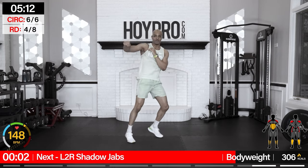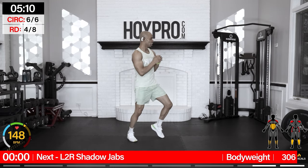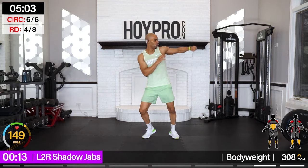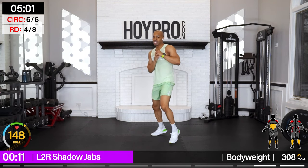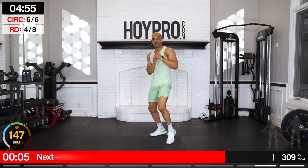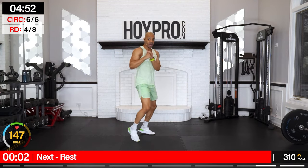Left-to-right shadow jabs — we're actually going to start right to left. Right, diagonal, front, front. Let's go: right, diagonal, front, in front, left, diagonal, come on, front, front, and over. Come on, we're working. Over. Last side — eat that second. Way to go.